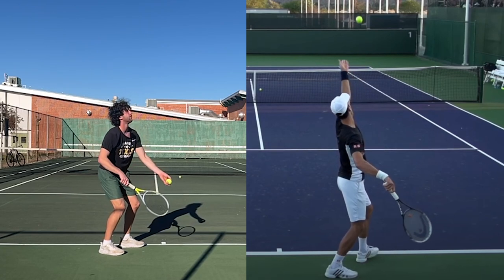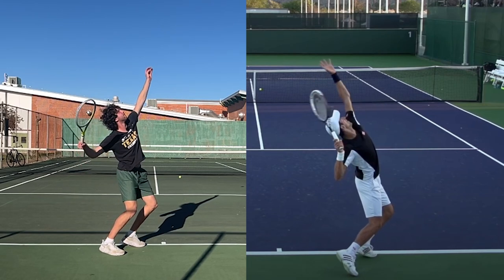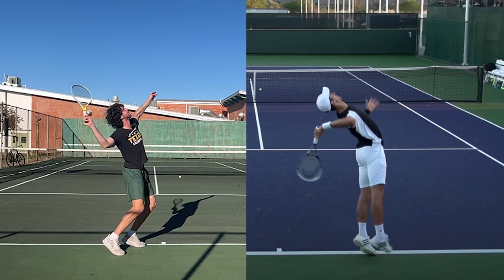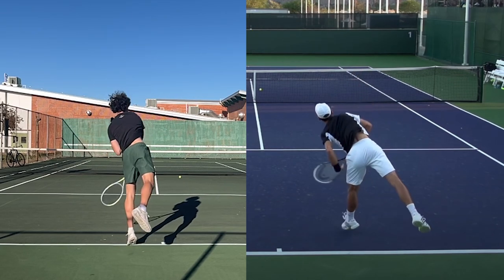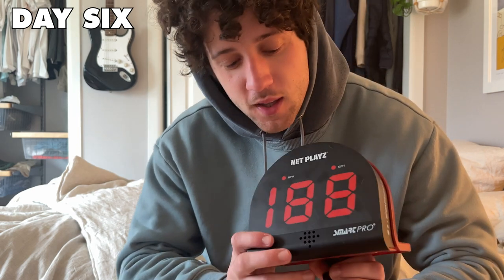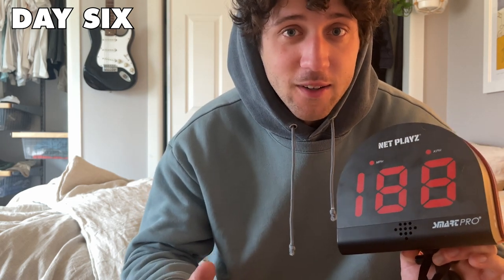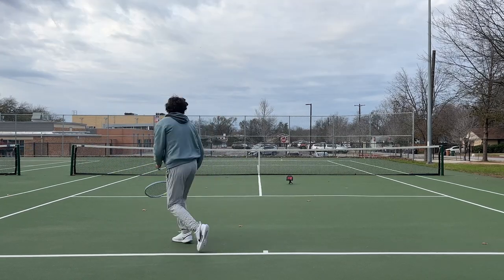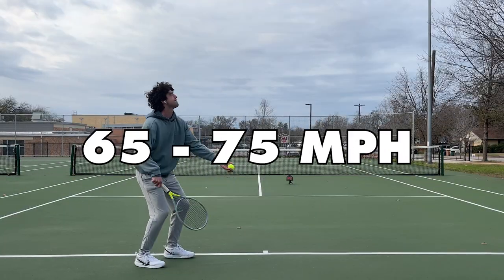Each day I would come home and compare my serve to one of the greats, and I noticed a few themes. First, my body isn't nearly as coiled as Novak's on the toss. Second, I open the face of the racket way too early and don't drag it far enough behind my back. Lastly, I'm not exploding as well as I could and I'm not rotating my left arm out of the way. We also brought out a radar gun — my first serve was in the 85-95 mph range, my second serve somewhere in the 65-75 mph range.